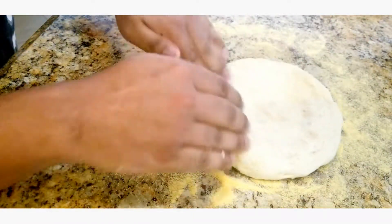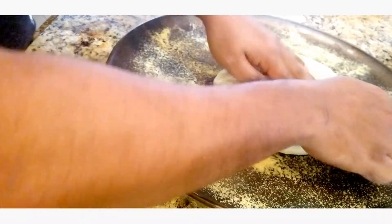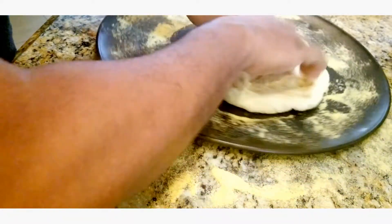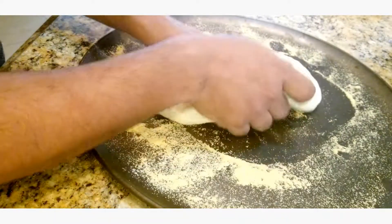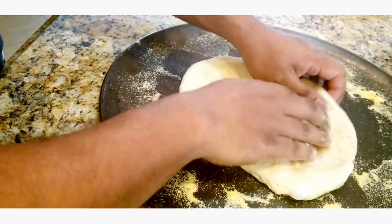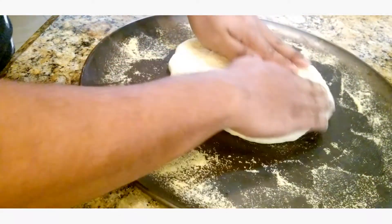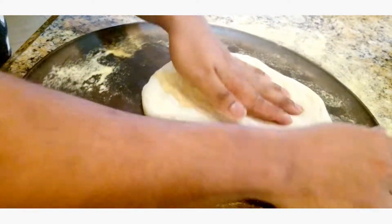Once you get it kind of shaped out a little bit, go ahead and bring your pizza pan over here and stick it on. You could use a rolling pin if you want to — I'm just gonna slowly stretch this out. If it seems to be pulling too much on you, you could actually leave it to rest for about 10 minutes, let it relax, and then it'll stretch a lot easier. I'll come back once I have this all stretched out and then we'll go ahead and top it.